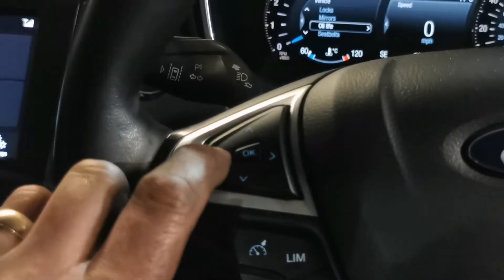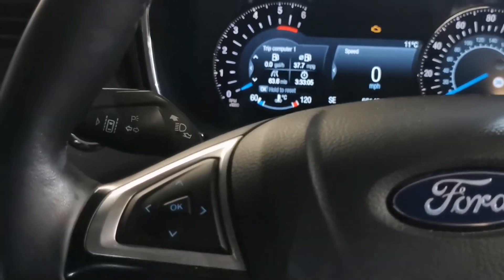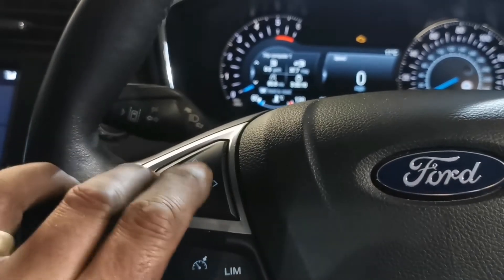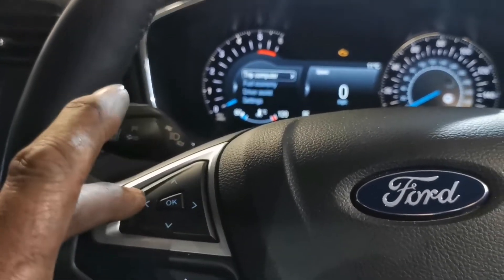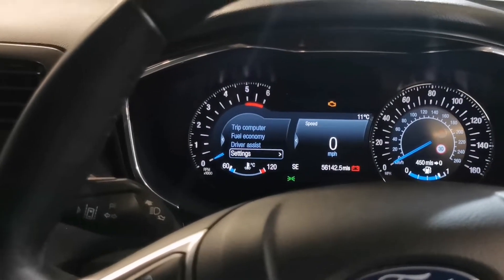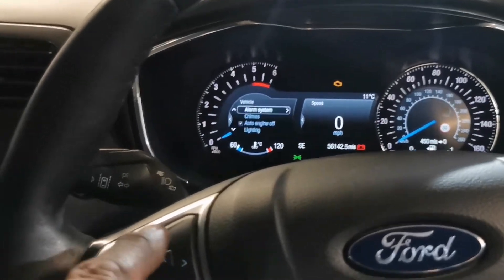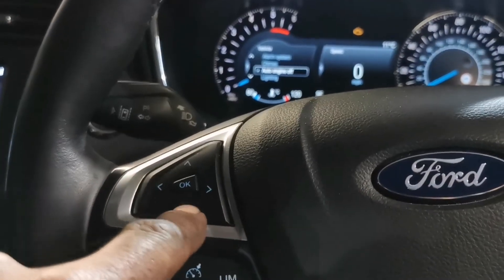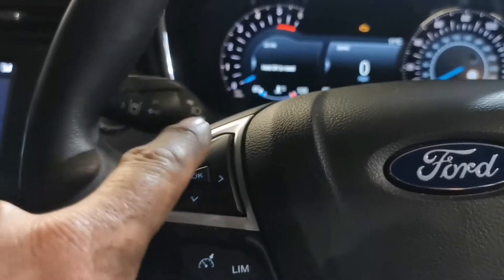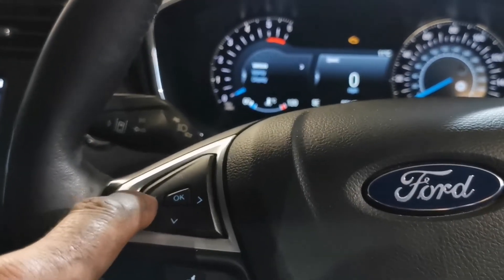What I'm going to do then is back out of there, back up to your trip computer. To get into that, go left button, back to the main menu. Scroll down to Settings, press OK, Vehicle, OK. Scroll down to oil life, OK. And then press and hold OK to reset it. And then left button back to the start.